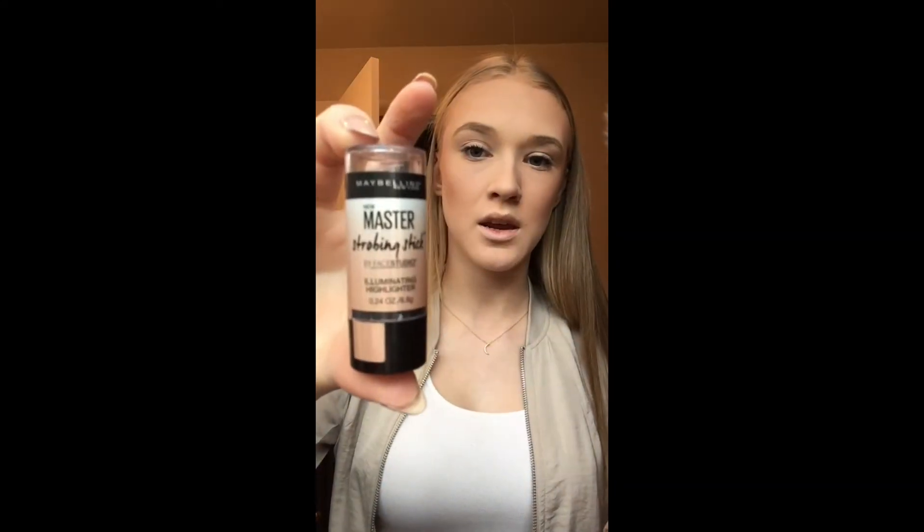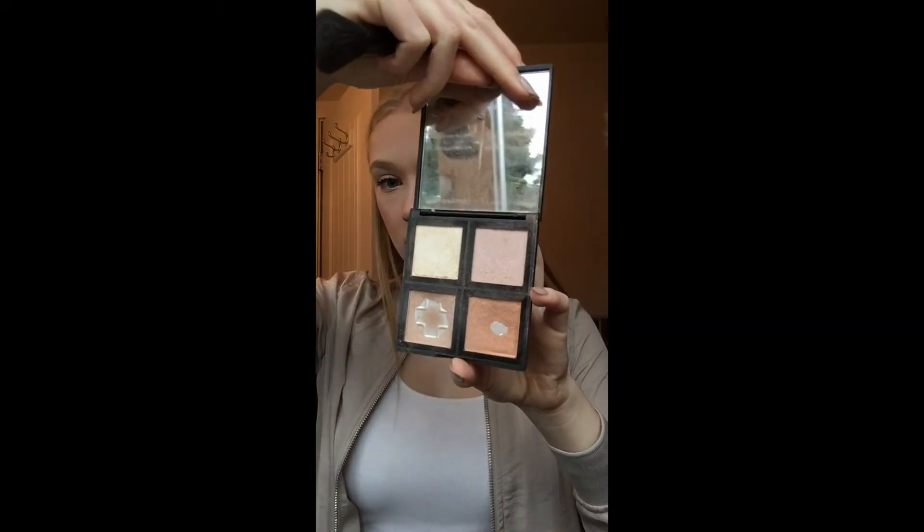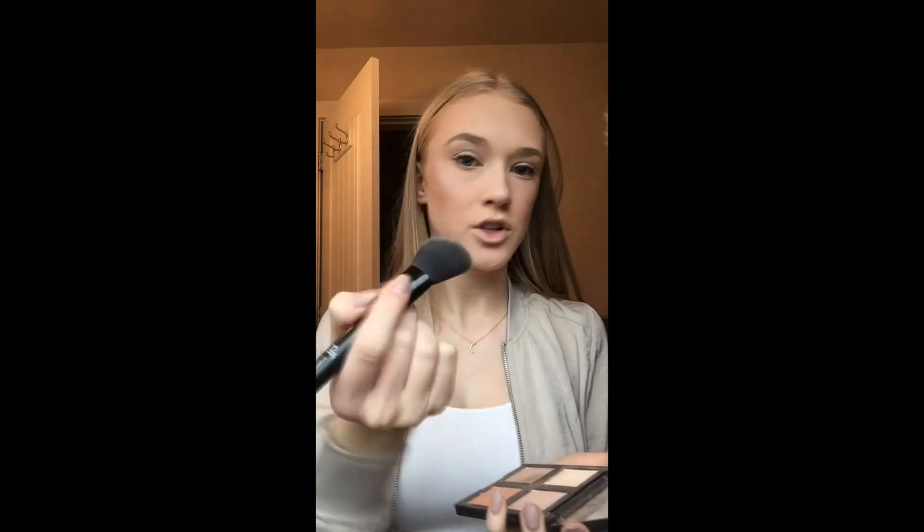Next I'm taking the Maybelline Master Strobing Stick in the lighter shade 100, putting it on my cheeks and on my nose, then blending it in with my finger. I'm also blending it in with some powder highlighter from the ELF Illuminating Palette — you can tell I use that one all the time. I'm using the ELF Angled Blush Brush for that.